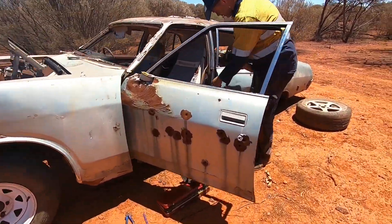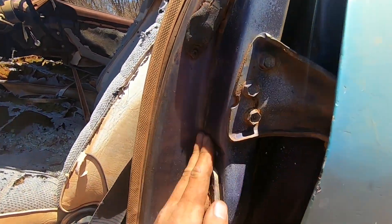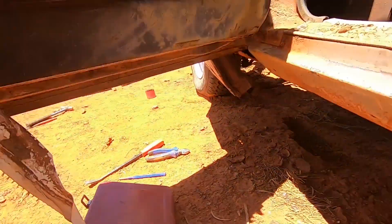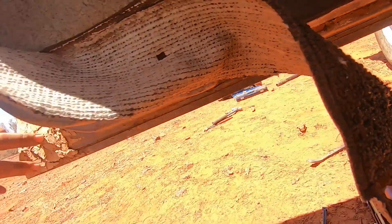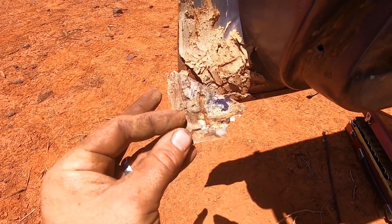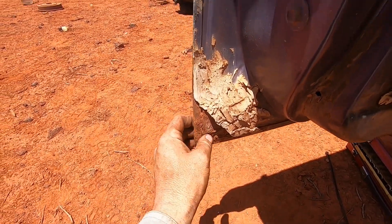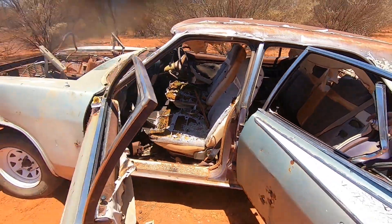That's the original colour — and the door jams are the original colour too, which looks really good. But looking at the doors, there's a bit of rust in the corner, and what looks like plaster filler in there. You're gonna need new doors, Graham. Let's go find some parts.